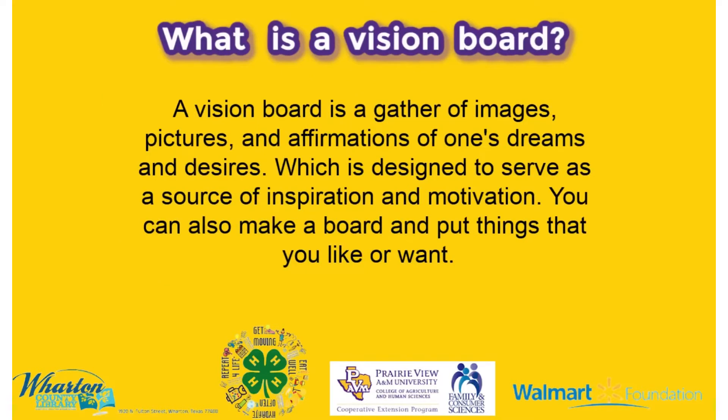A vision board is a collection of images, pictures, and affirmations to help you achieve your dreams and desires. You can also put things that you like on there.